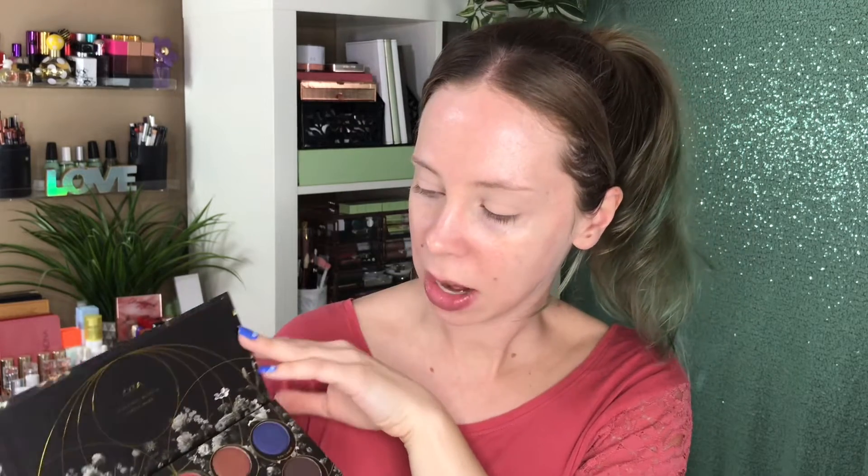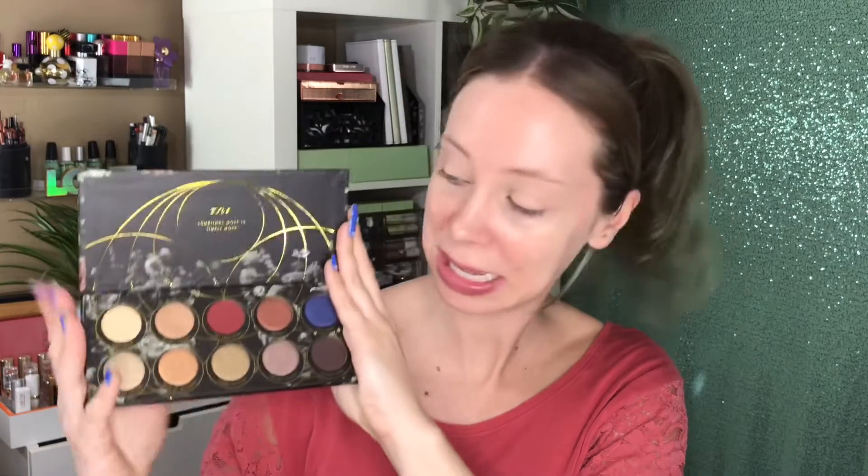This one is the Opulence palette. The outer carton is really pretty — it's got a dark romantic floral with some gold metallic detail on it. The actual palette inside looks the same. Inside we have these shades and no mirror. It just says Zoeva: 'sometimes more is simply more.' It looks like I have one matte in the palette to work with — this red right here — and the rest are shimmery metallic shades.